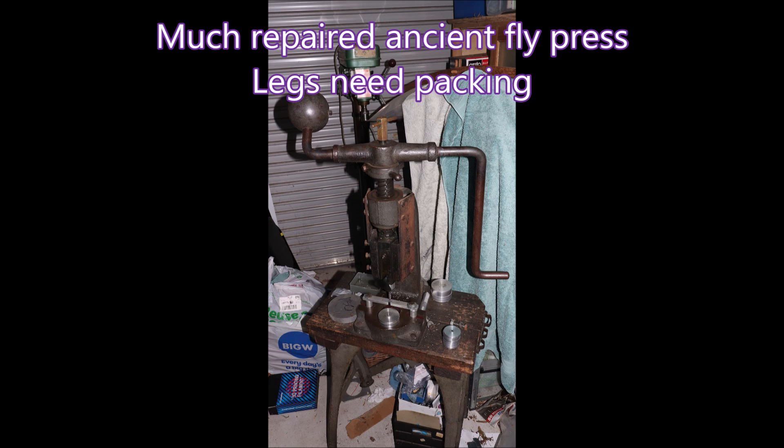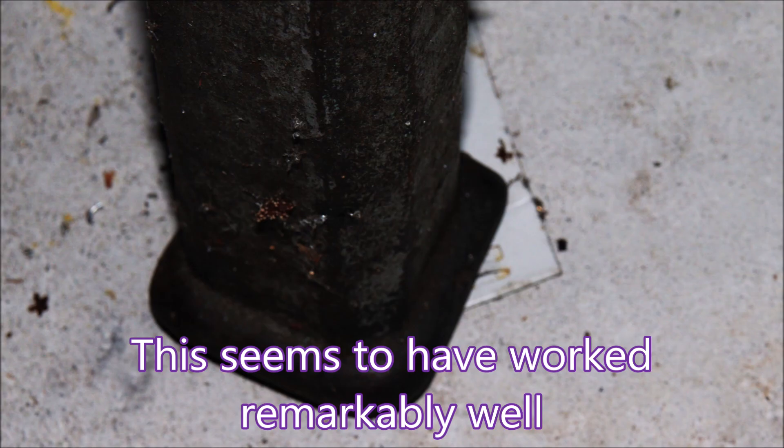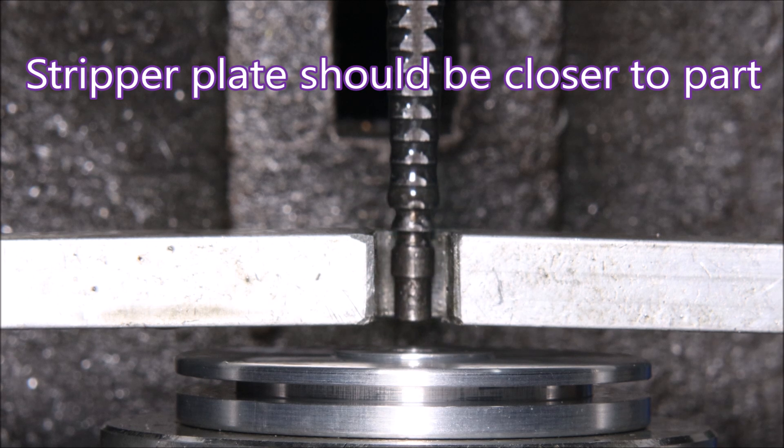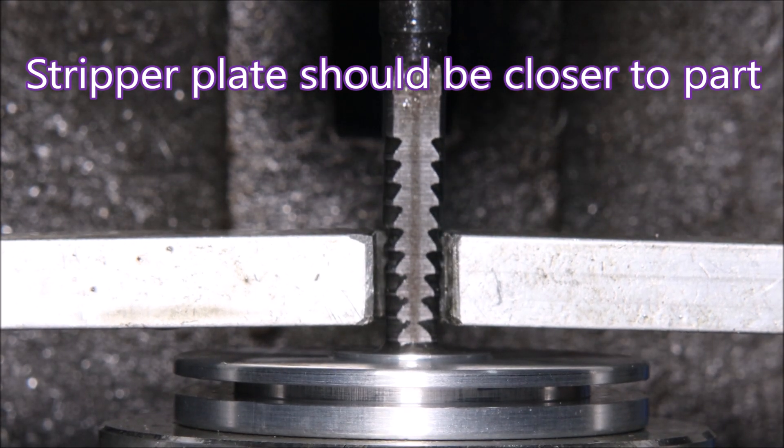Here's a look at my ancient fly press. I thought I'd try and stabilise the press a bit by cutting out some bits of sheet metal and putting them under the feet to see what happens. And I was surprised — it worked remarkably well. There are lots of things wrong with this process, and in this video I'm attempting to improve them.